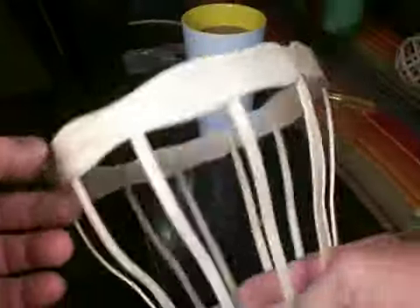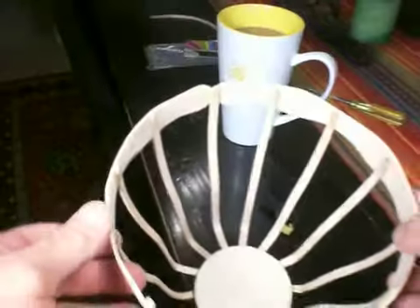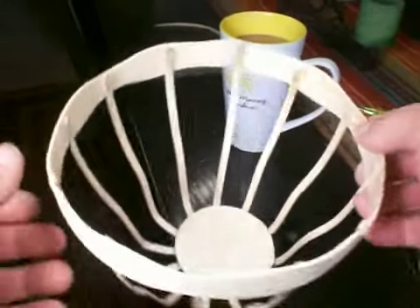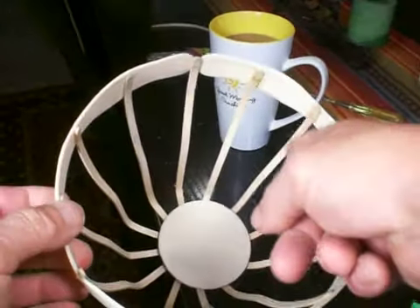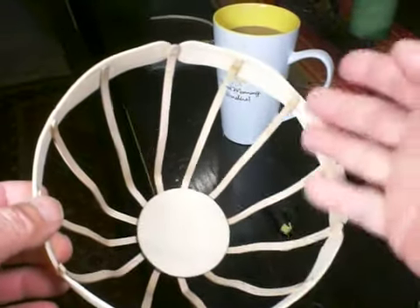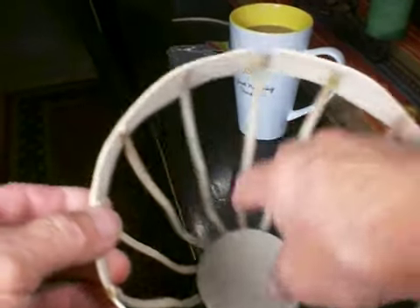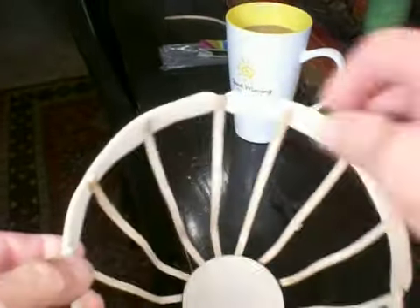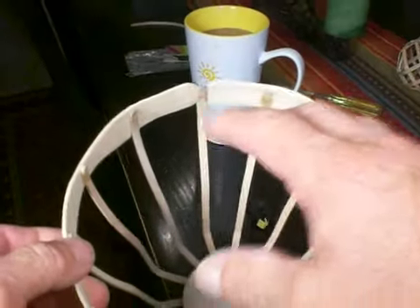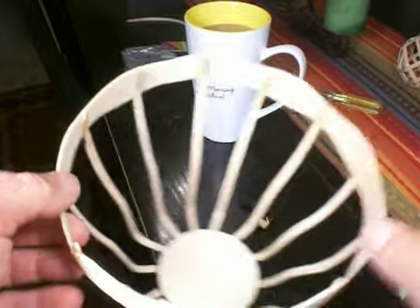So this is the latest. These other ones have been on board for a while, but this one is under construction. We're going to increase the number of coffee stir sticks on the inside here to create like a basket, and then we'll glue this round plywood little plate down to the bottom and do some other accessories, seal it up and then paint it.